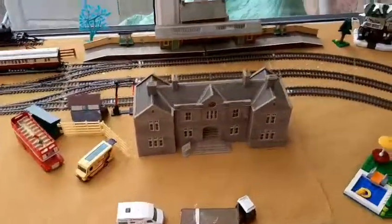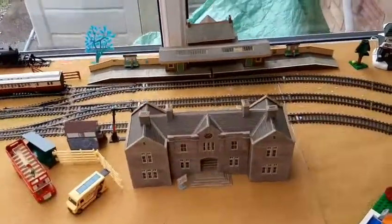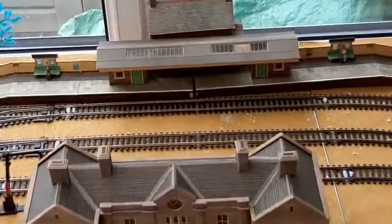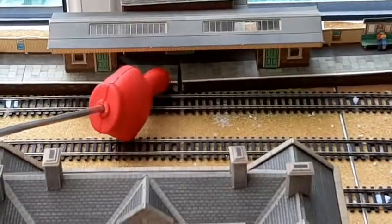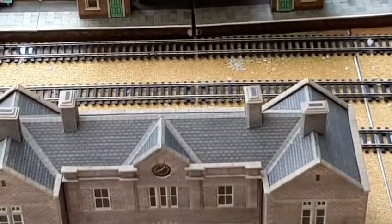We've got a new device. Yes, we have got a new device, and Ryan is going to demonstrate its use. As you can see, it has got a split in it. Yes, we've bought a massive finger.